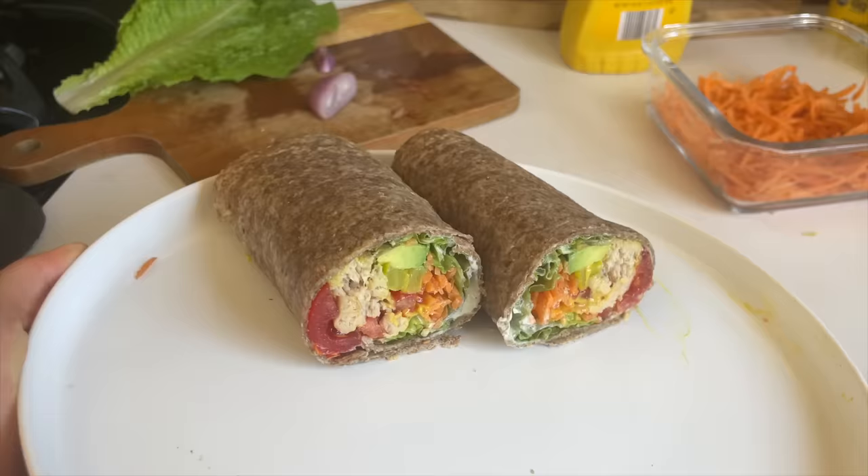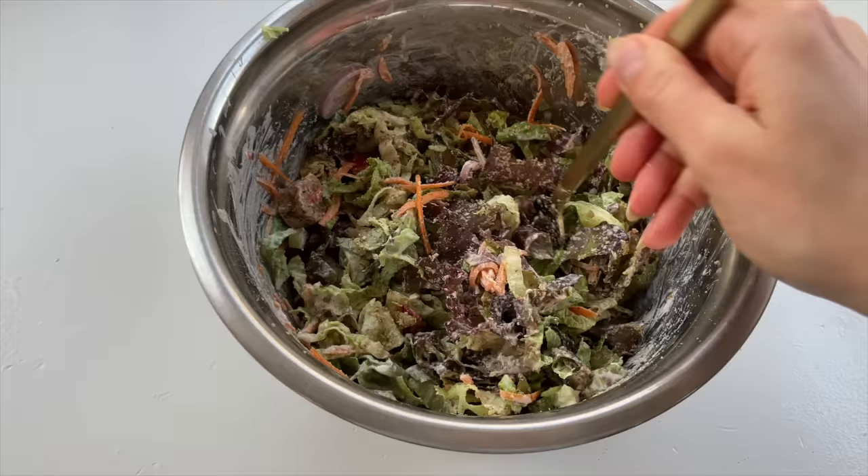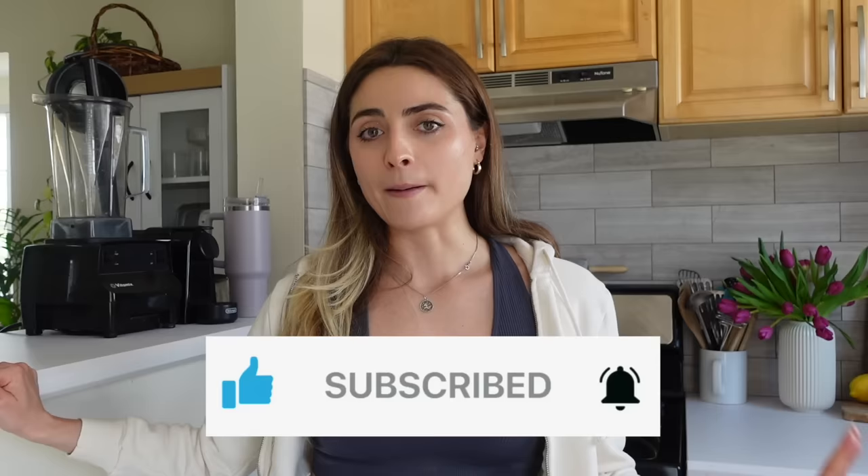This week I made sushi bowls, some wraps, a bunch of salads, smoothies, and juices. If you're new here, I've been making these meal prep videos pretty regularly, so make sure you subscribe and turn on the notification bell. I eat mostly plant-based so these are going to be mostly plant-based recipes. Let's just get started and I'll show you what I'm going to make this week.